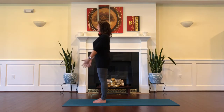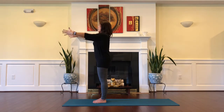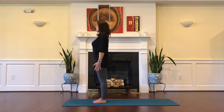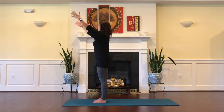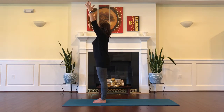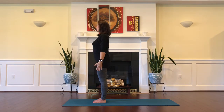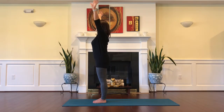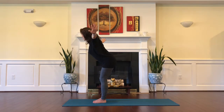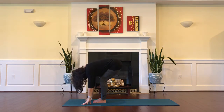Inhale, stretch the arms up to the sky, and exhale, float them back down next to the hips. Inhale, glide your shoulder blades down the back as you reach upwards, and exhale, float the arms back down. Inhale, reach up one more time, and exhale as you swan dive into a forward fold, bending your knees generously as you reach your head down towards the earth.